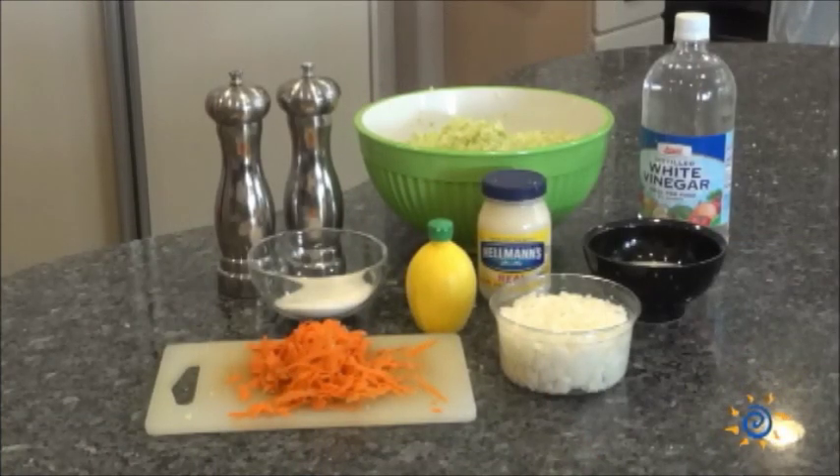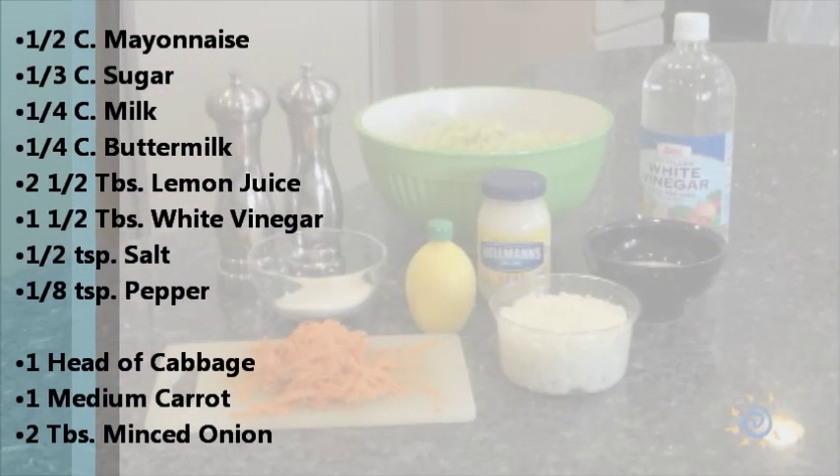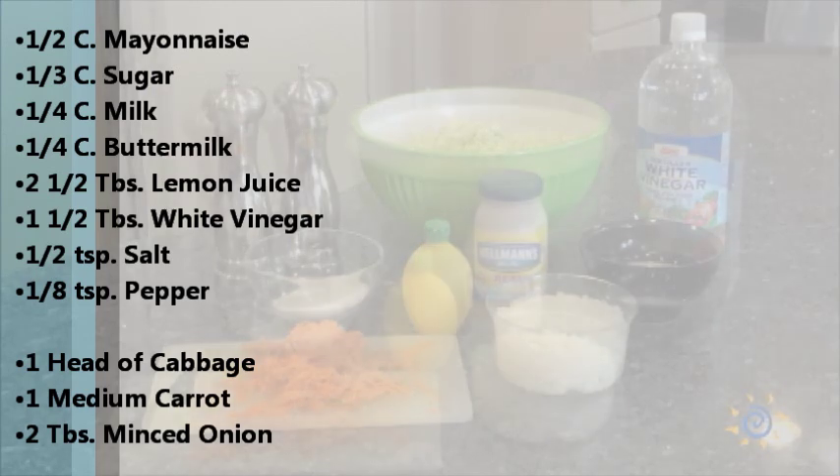Here's everything you'll need to make the copycat KFC coleslaw: a half cup of mayonnaise, one-third of a cup of granulated sugar, a quarter cup of milk, a quarter cup of buttermilk, two and a half tablespoons of lemon juice, one and a half tablespoons of white vinegar, a half teaspoon of salt, and an eighth of a teaspoon of pepper.